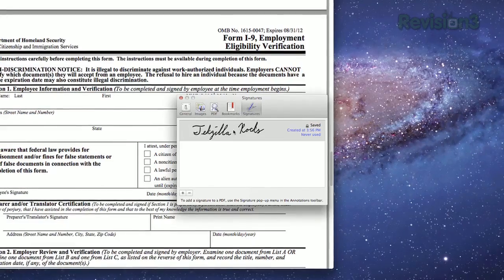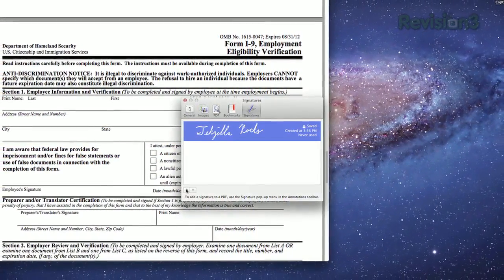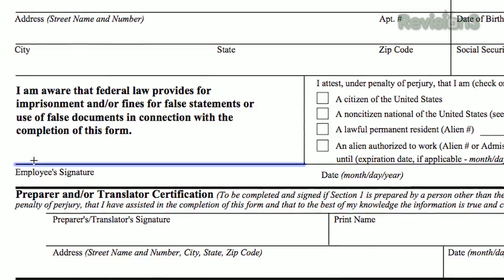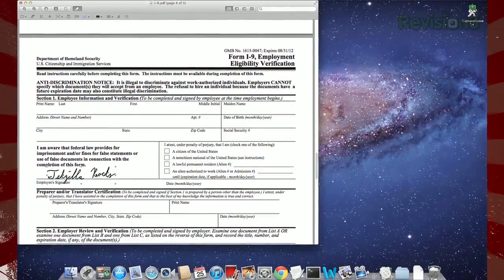It didn't take for me the first time I tried it, but after I reopened Preview and saved it once more, it was there. When you need to sign a doc, just click the Annotation button — the little pen — and select the S tool for Signature. You'll see a preview of your signature in the dropdown, and you'll also be able to resize it for your document. So let that scanner gather some dust, and sign your documents digitally using Preview.